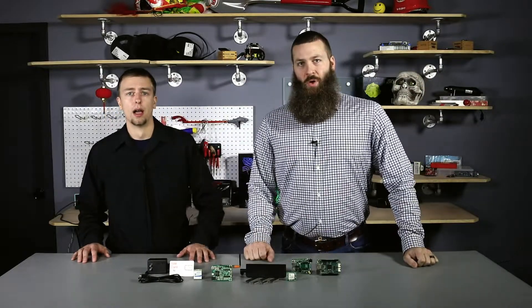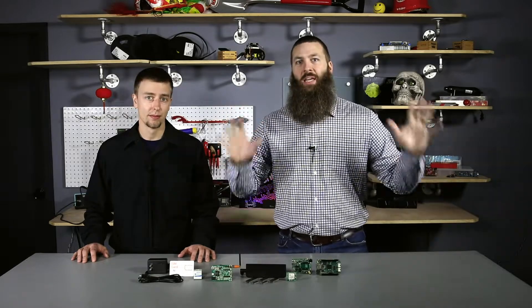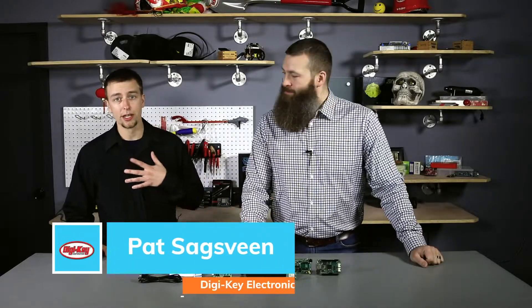Hello and welcome back to another episode of From the Workshop, this time at the DigiKey Resident Geek HQ. I'm your host Brandon Hart, and with me is Pat Sagen from DigiKey Electronics.